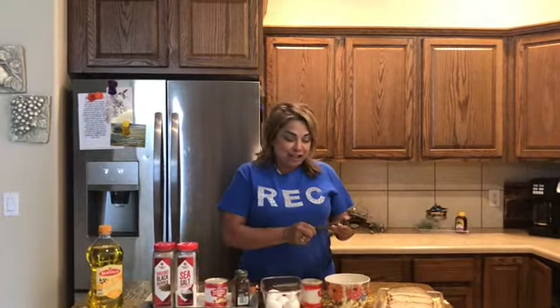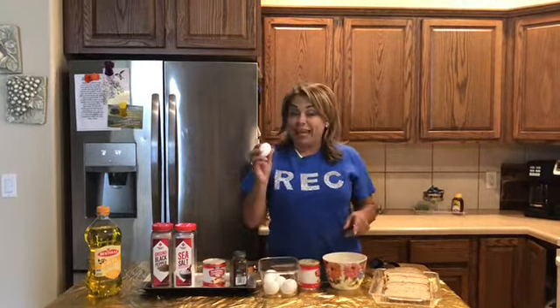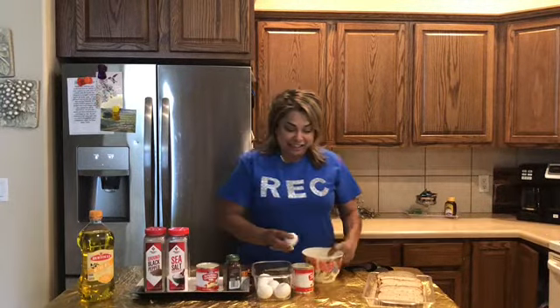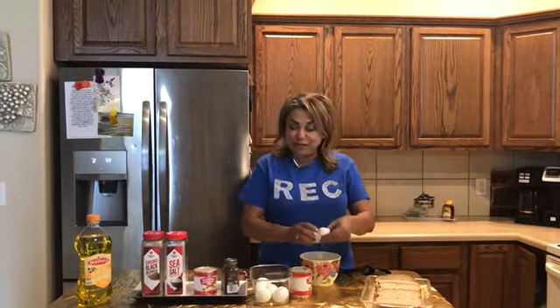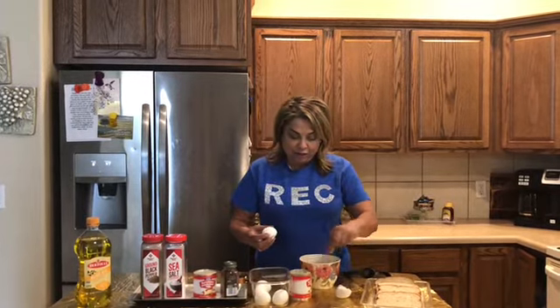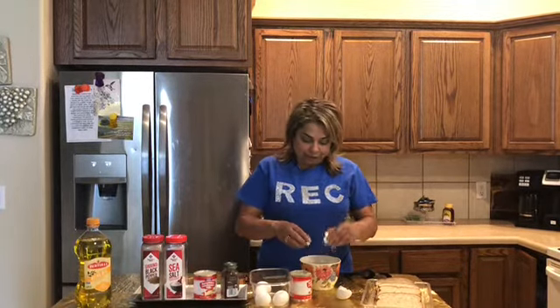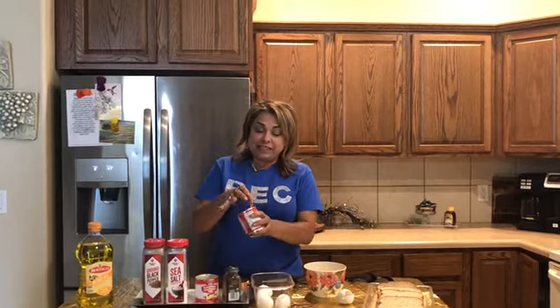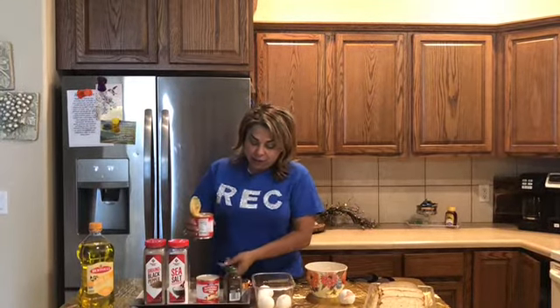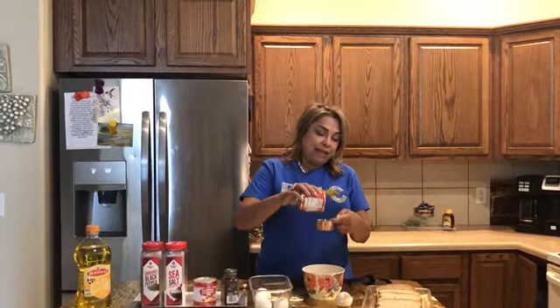Are you all ready? Let's get started! First of all, we're gonna crack two eggs into a bowl. Go ahead and follow along with me — be careful. That is two eggs. Now I want you to get out your condensed milk, and we will be having one-third of the condensed milk into your egg mixture.